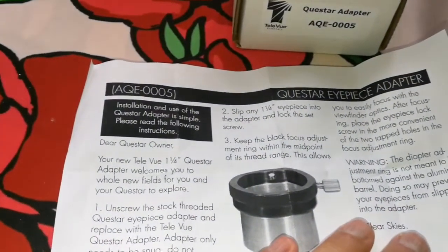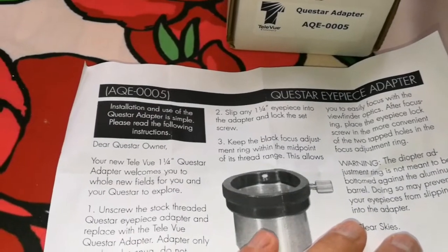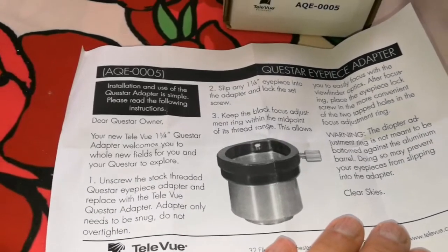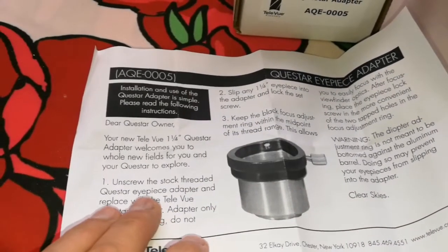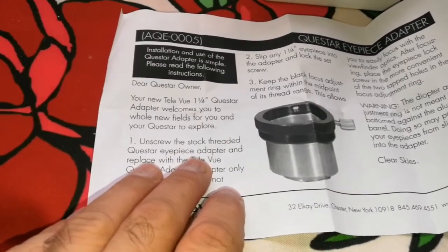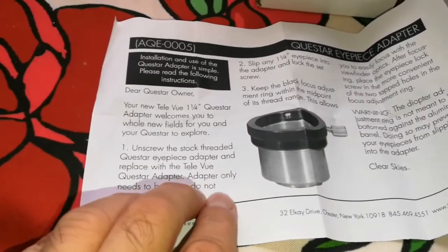The installation: you use the Questar eyepiece adapter AQE0005. You have to unscrew the stock threaded Questar eyepiece adapter and replace it with the Teleview adapter.